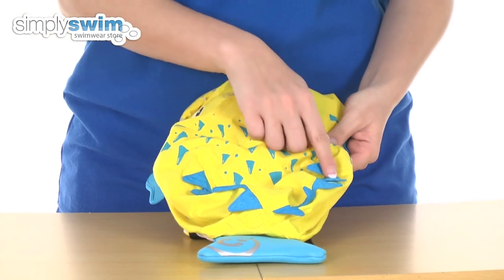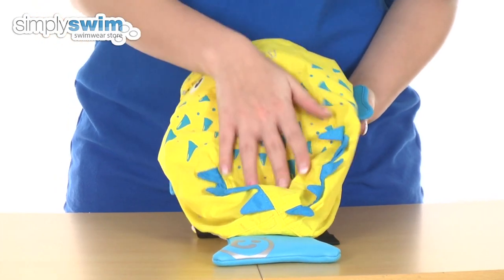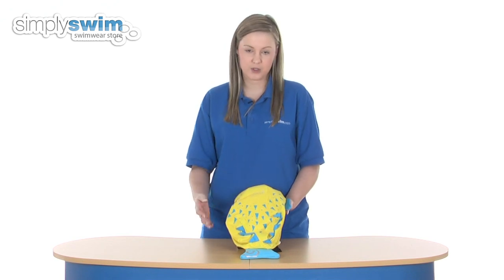Starting at the front here, we have two loops either side so you can attach any key rings that you want to put on there. The material itself is waterproof as well, so any items that you put in there that are wet, it's not going to leak through at all.